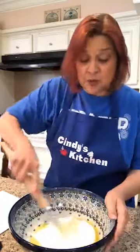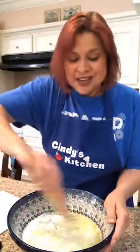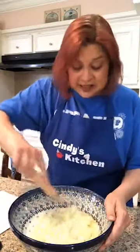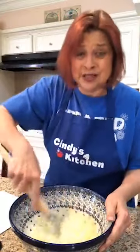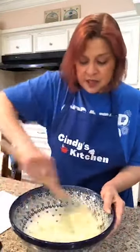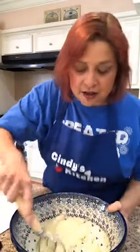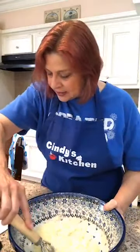Now we're going to mix that up — I'm going to use my whisk again. You can use a hand mixer too. Mix all that up. Now we're going to add eggs — four of them. Four eggs.